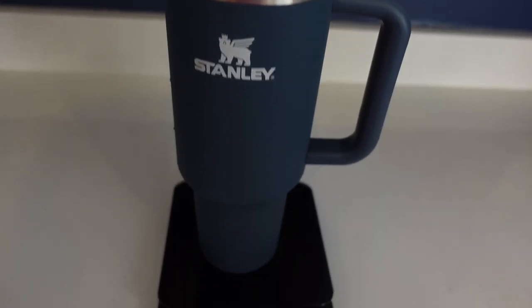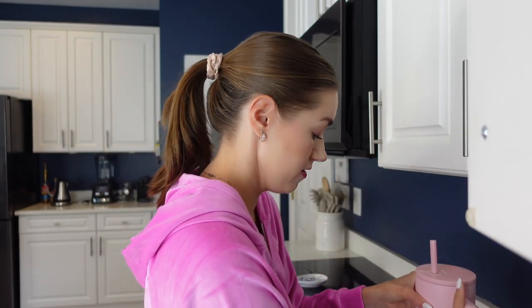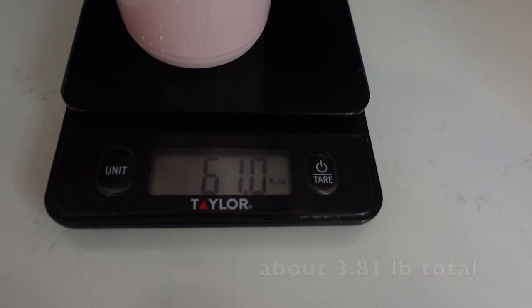Now we're going to talk about handle comfort and the actual weight of the cups. I have a food scale here. Each cup is supposed to hold about 40 ounces of water, so we'll weigh each. The Stanley weighs in at 65.7 fluid ounces — so 25.7 fluid ounces over the water weight, which is what you'd be carrying. The Simply Modern came in lighter at 60.3 fluid ounces. The Reduce weighed in at 61.0. So the Stanley is heaviest, then the Reduce, and the Simply Modern is the lightest.